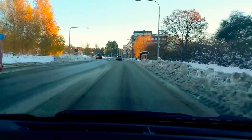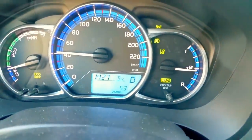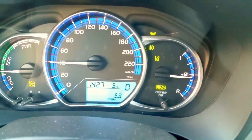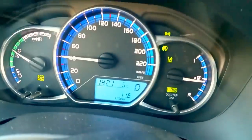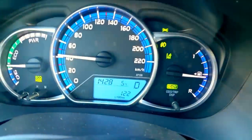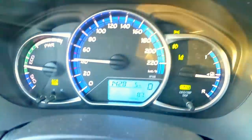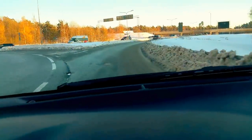And now the motor starts. Even though I drive very carefully, the motor starts because it is cold outside and the motor heating runs much more than it would in warm weather outside.